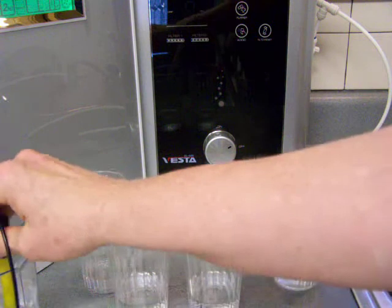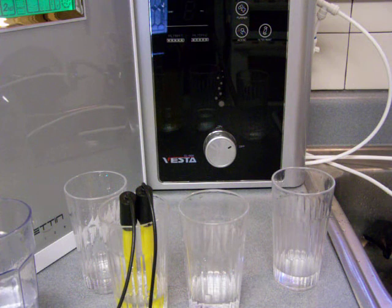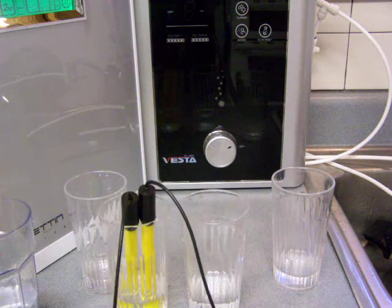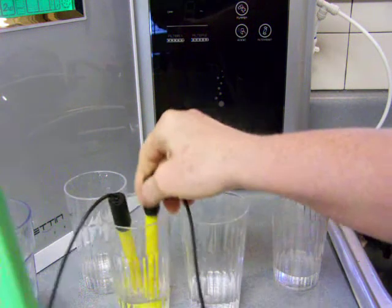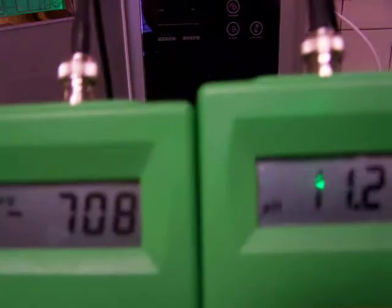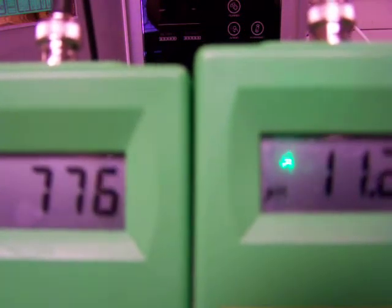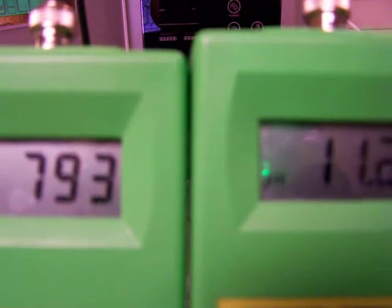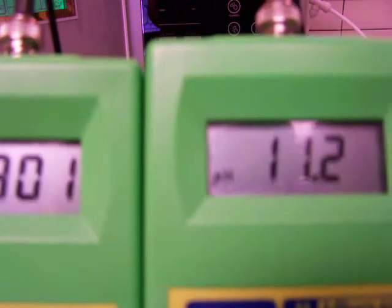This one is the Tyent here. It's coming in at 11.2 pH with a negative — it's probably going to be negative 800, something like that. Negative 800.